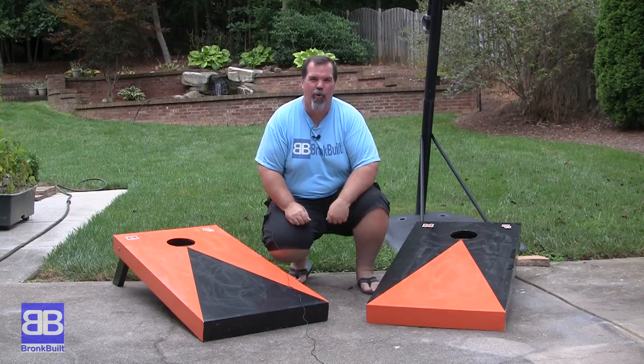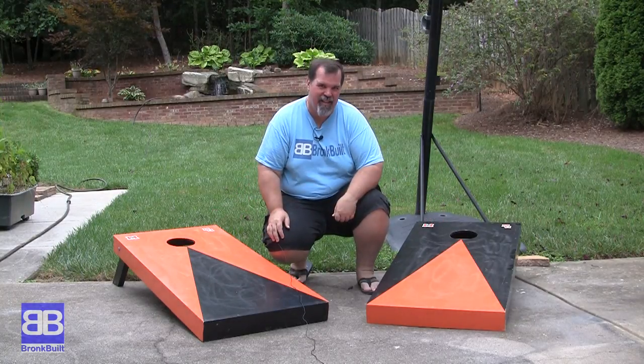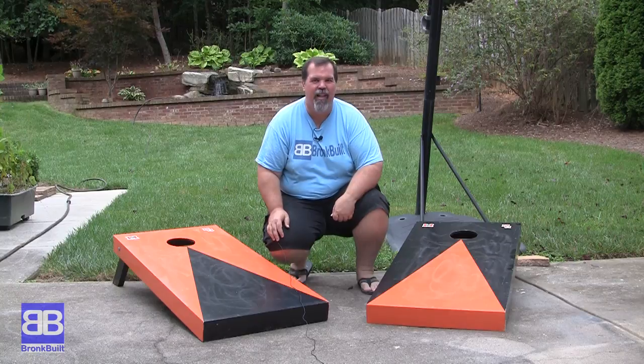You may not know it by looking at me, but in my younger days I really was quite the athlete. Today I really can't play baseball or football like I used to, but I still can compete with some of the most elite, well-trained athletes on the planet. Of course I mean cornhole. Stick around, I'll show you how to make these. It's easy, I promise. Come on, let's go.